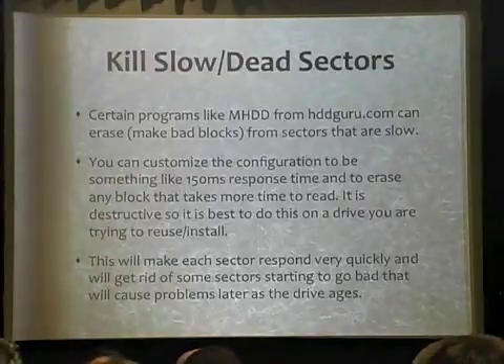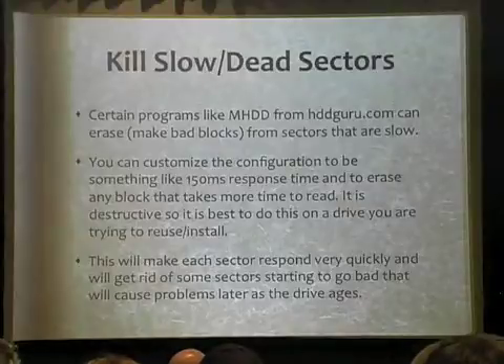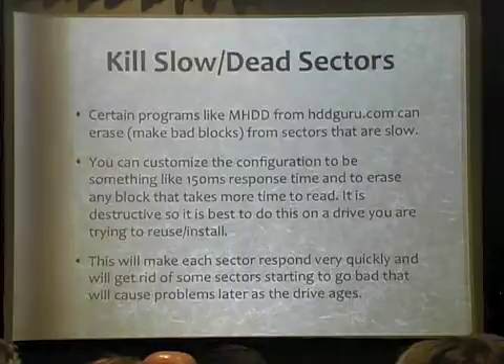Most sectors on new drives will respond in something like under 10 milliseconds. It is acceptable for a sector to respond all the way up to around 600 milliseconds — that's quite a change. You can actually have a tremendously slow drive that's still functional and works; it just kind of pauses as it's writing. Some of you have probably seen it but not even known what it was doing. With this software on your motherboard, you can control the speed threshold — for example, I want everything below 150 milliseconds.